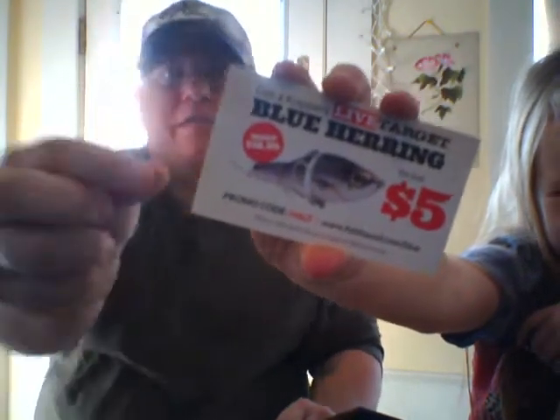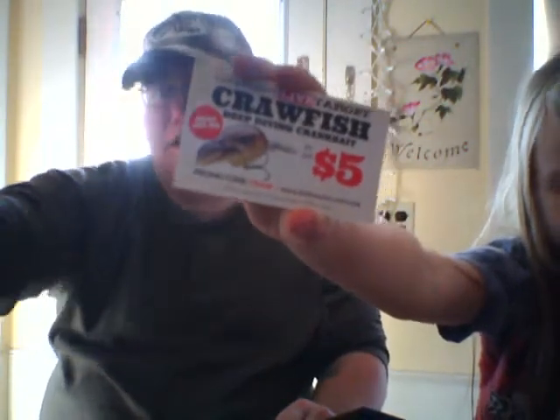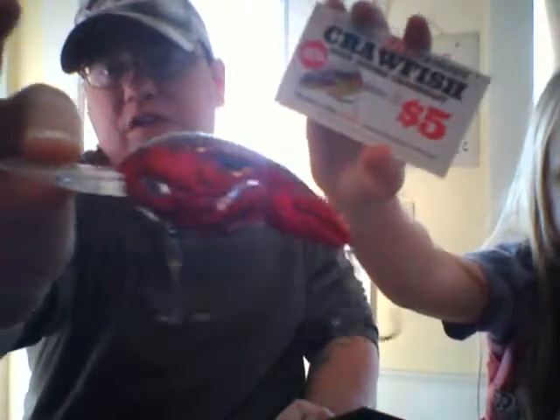We also got some coupons — a spring pack coupon again for $9.95 for some spinner baits and two lures, and another one for a Live Target blue herring for $5 if you order $20 or more worth of stuff. You can also get one of these crawfish lures for $5 if you order $20 or more. The promo code for the crawfish is C-R-A-W at fishhound.com/craw, and for the blue herring it's H-A-L-F.